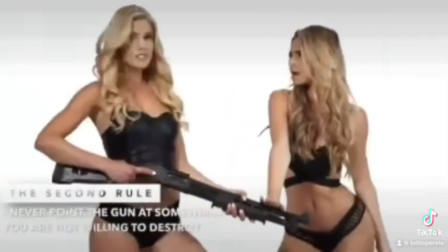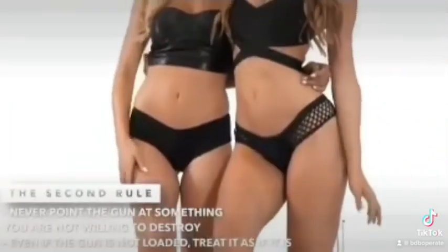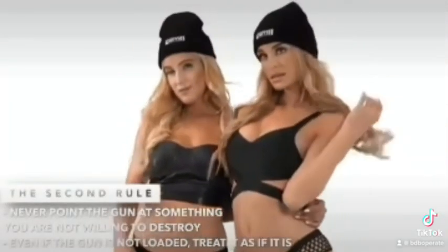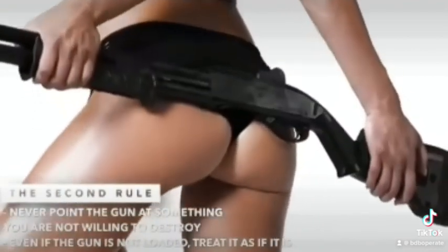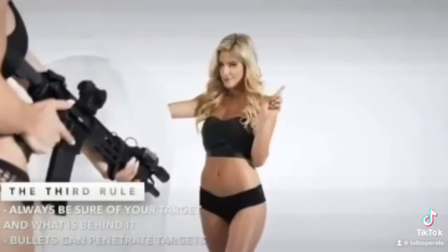Even if the gun is unloaded, do not treat it as a toy. Think of the muzzle with a laser beam that destroys everything it crosses. Always be sure of your target and what is behind it.